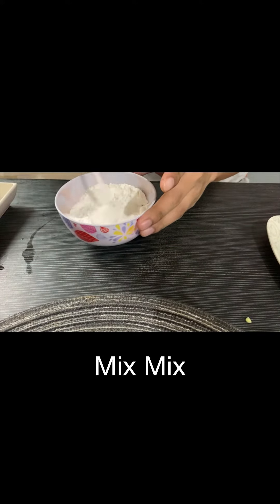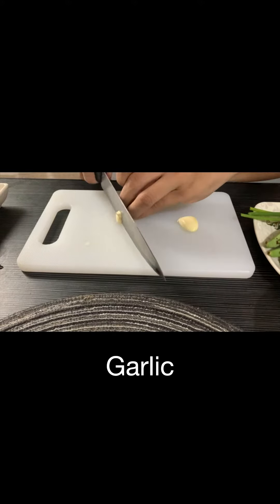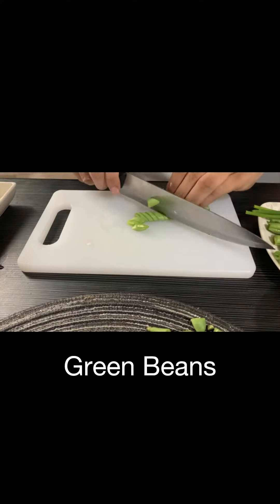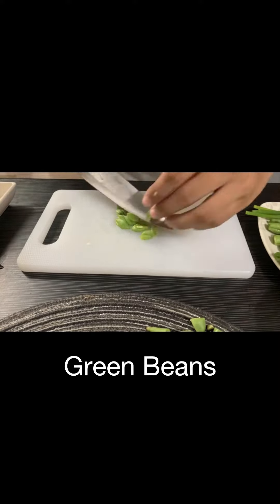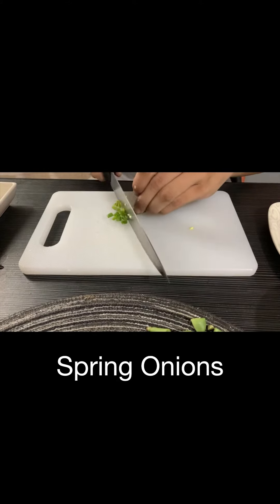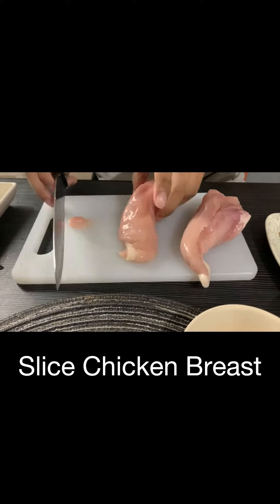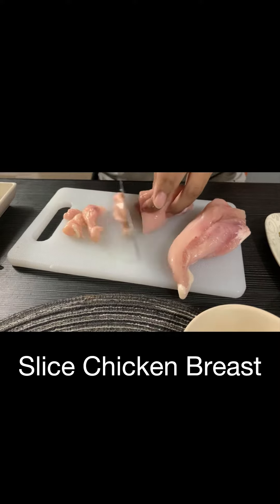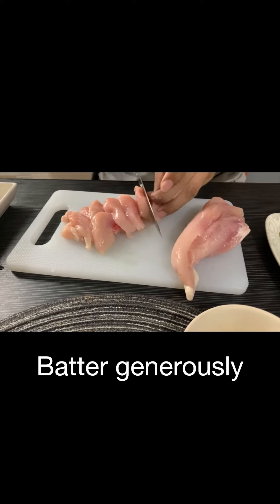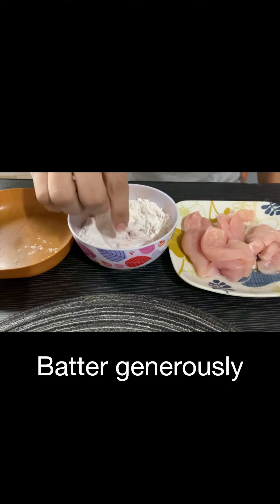Let's cut the onions, garlic, and some green beans — we're gonna stir-fry this, of course, very good garnish. Spring onions as well. Now let's slice the chicken breasts into thin slices, and then put a good amount of batter on each piece of chicken.